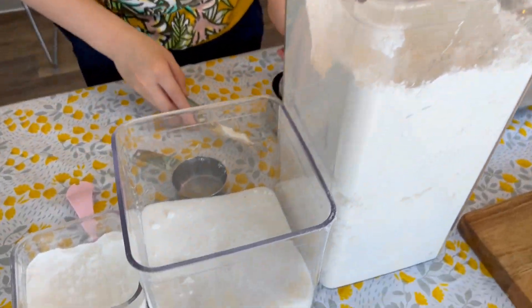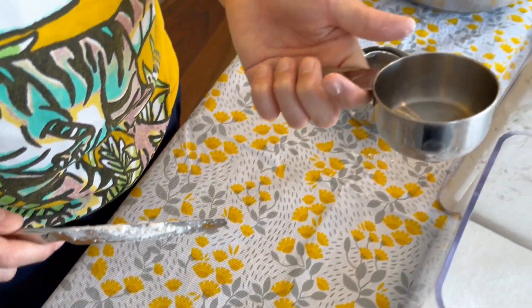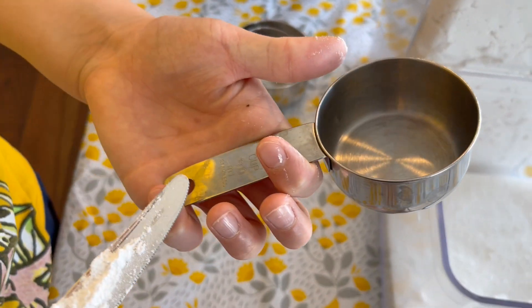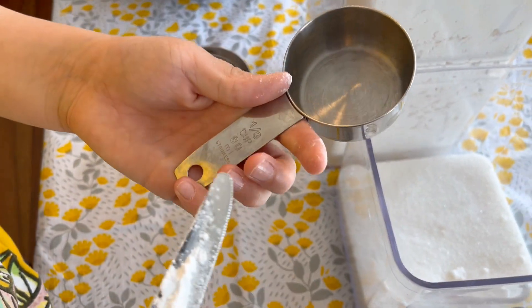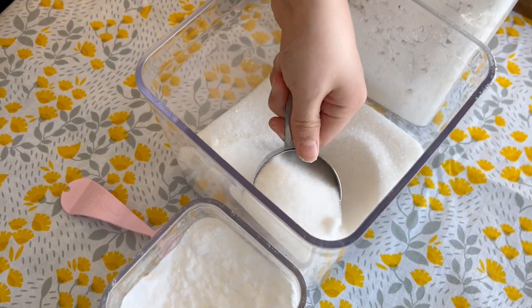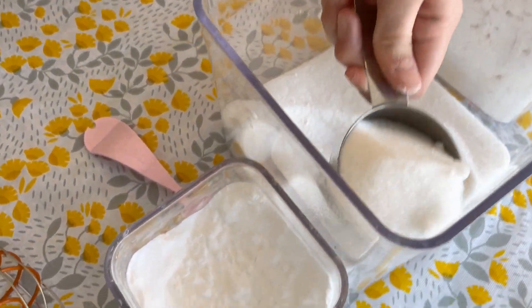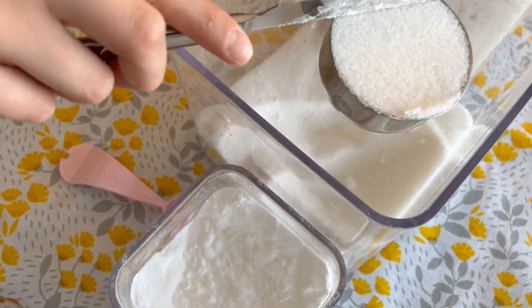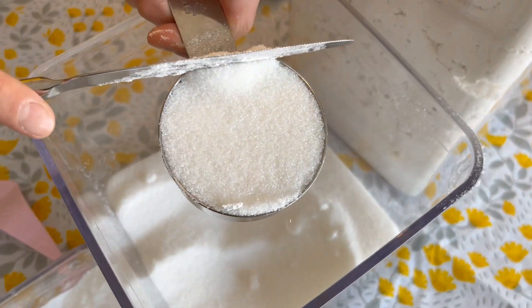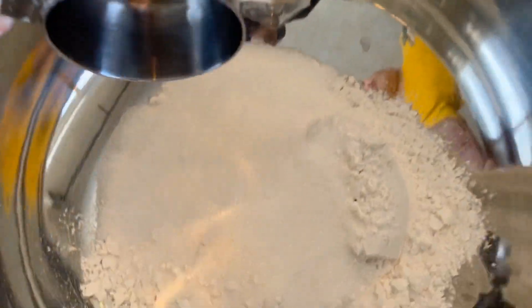And then we'll add our sugar — one-third of a cup. Lots of sugar. Good job.